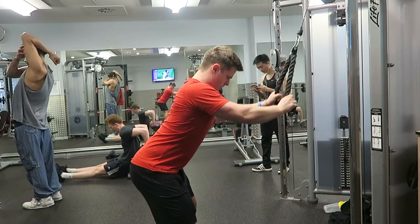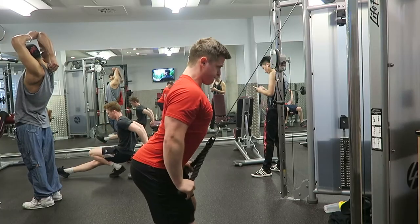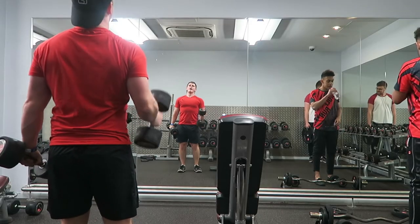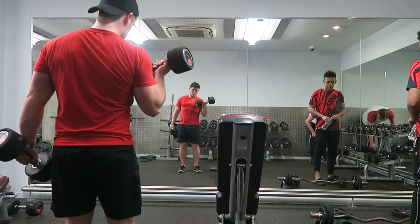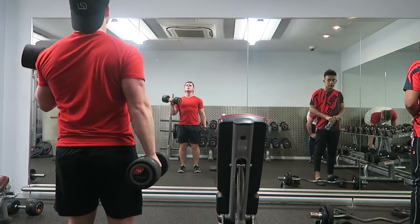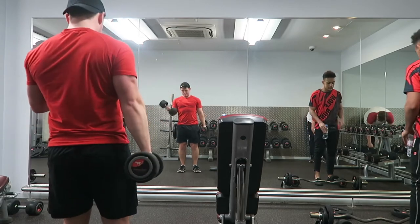The next exercise was a straight arm pulldown with a rope. It feels completely different to doing it with a bar, but I really liked it so I might start doing it a little bit more. We finished off on a bit of a low though — I actually got told to stop recording.